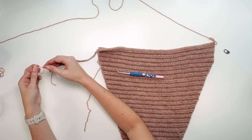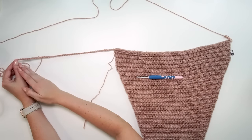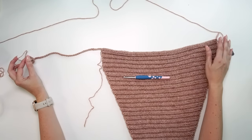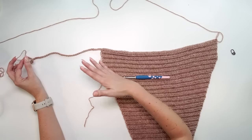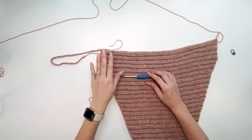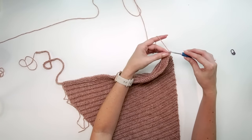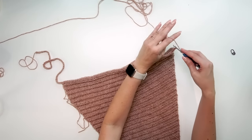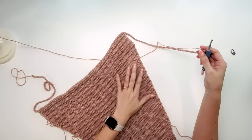Gently pull your strands through so it doesn't come undone. A quick note: this is the length underneath the arm of the sweater. If you want this length to be longer, do more chains here, and then do the same amount on the other side plus a turning chain. That's how you adjust the length from the underarm down. Now go back to your working yarn and chain 53 on this side — that's 52 chains plus a turning chain.